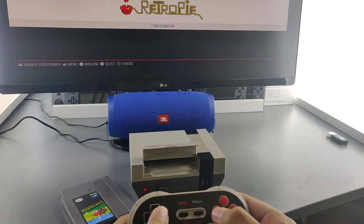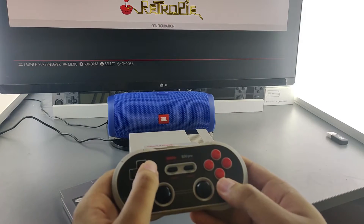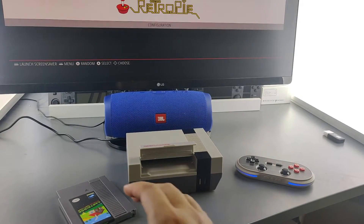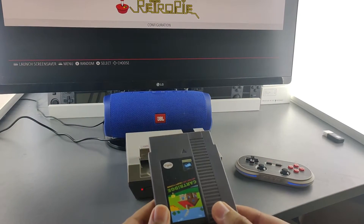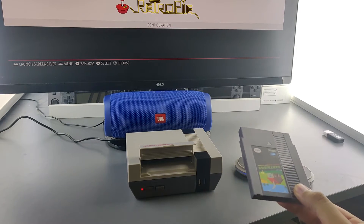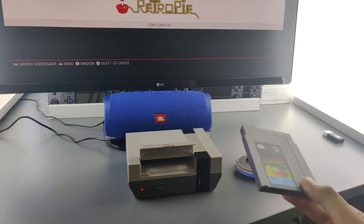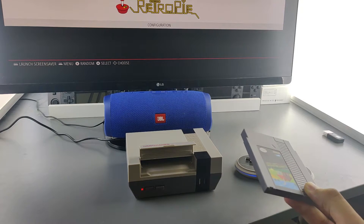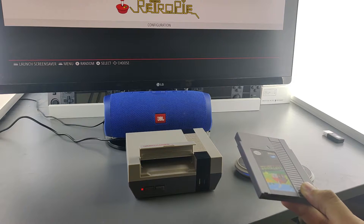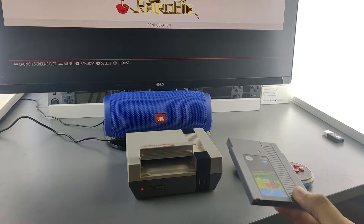Here we've got RetroPie running. I set this Raspberry Pi up for USB ROM Storage, which you can find out how to enable via the link in the description. Right now I'm going to insert the SSD into the NESPi 4 case.